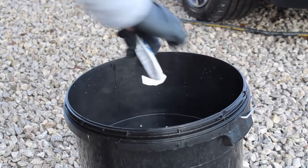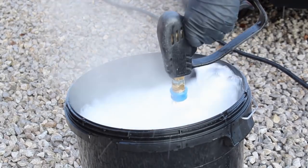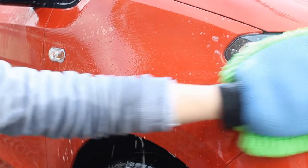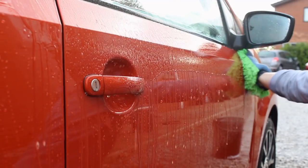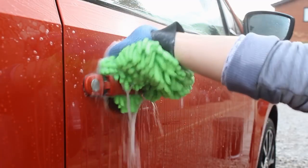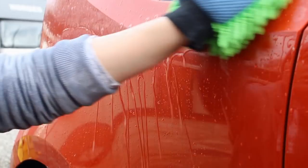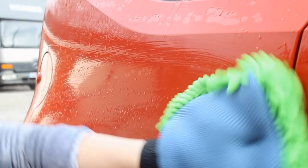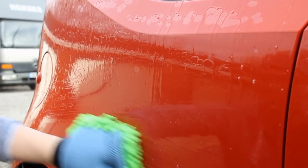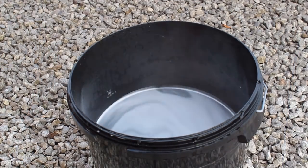On the other half of the car I dispensed the full 30ml sachet of Touch On into 15 litres of water and contact washed it using this method. As you can see, the experience is similar — it really doesn't produce many suds at all, it's a bit of a weird experience washing with it, but you can almost see it leaving a slight film on the surface where it is adding protection. Here's a quick shot of the bucket after half the car — you can see the suds have died.